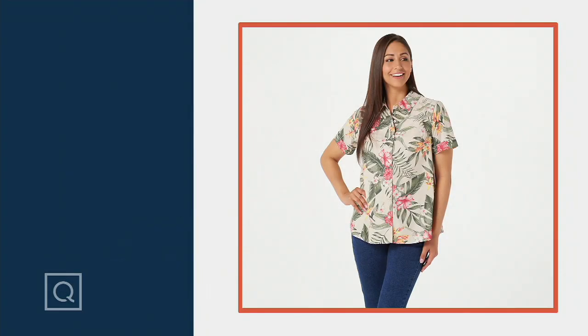Woven top. It's stretch poplin, so it's a really lightweight cotton, and it is a camp shirt.